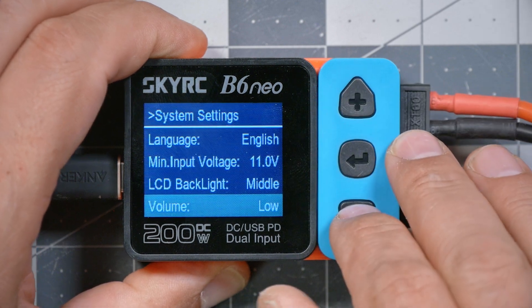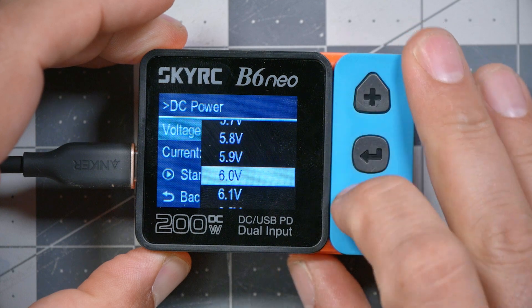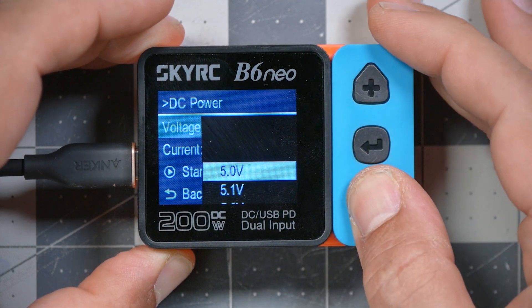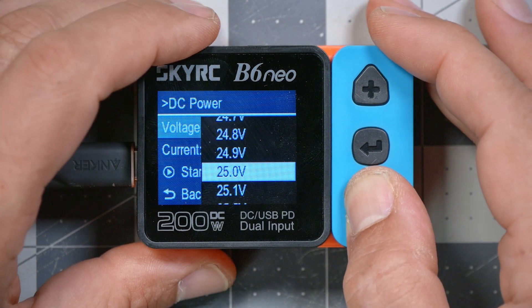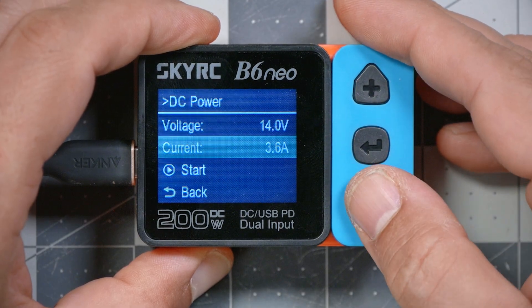There's an LCD backlight setting — I'll turn that up, very nice. Volume — I'll turn that off because I don't like beeping. There's also a DC power output mode: the charger can actually act as a DC power supply. You'd need an XT60 to barrel jack cable or similar, but it'll output DC power at any voltage you want — from 5 volts up to 27 volts — with a current limit too. That's really slick; I didn't know that was in here.